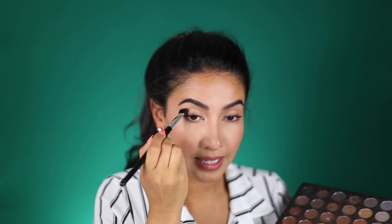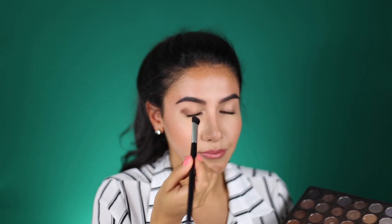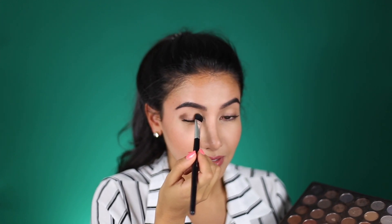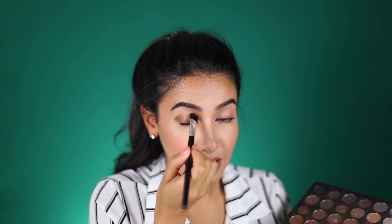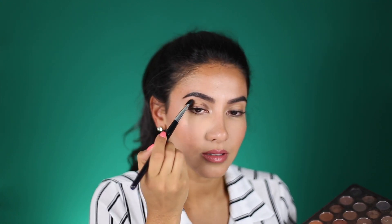I'm grabbing my Morphe palette in 35K and I'm going to grab this shade and put it in my crease — both on the right and left corners, and then across the lid. I'm using this brush here that's wide from the front and thin on the side. It's fluffy but more precise, good for blending somewhere specific.